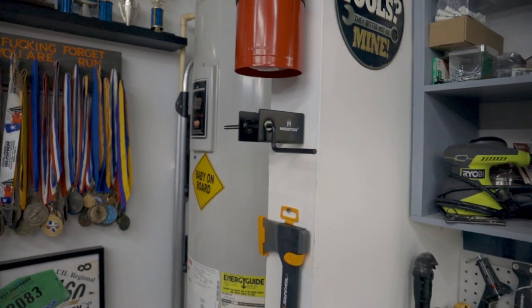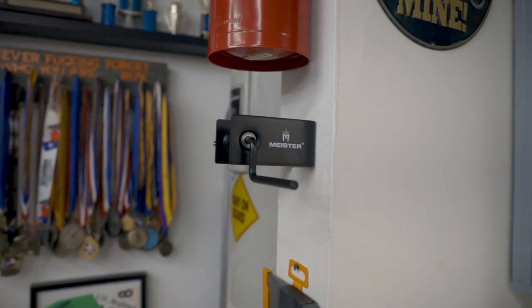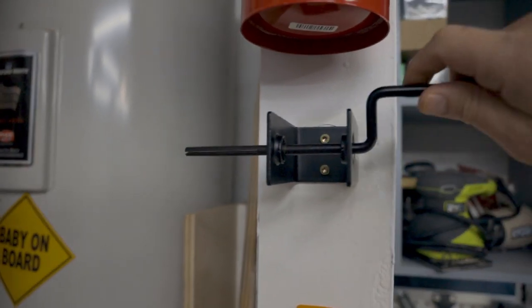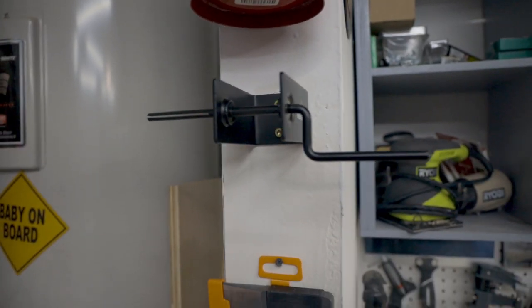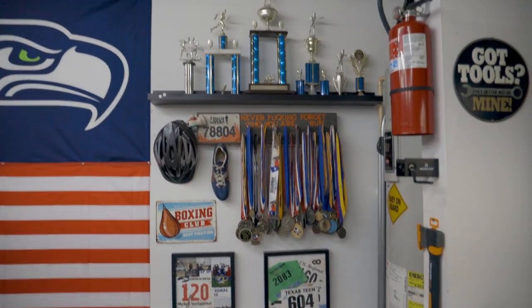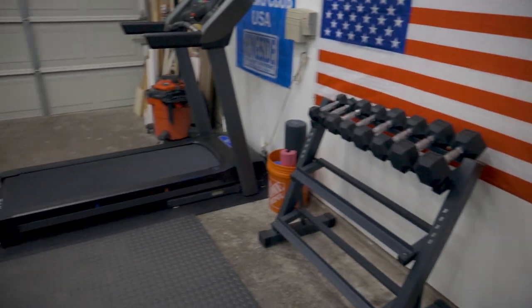The next thing is this Meister hand-wrapped roller, which comes in super handy. You don't want to have your wraps all tangled up after you work out — you let them drop for a bit, come back, and just roll them up to get them ready for the next workout session. Right next to it is my trophy wall — some trophies from back in the day, just for motivational purposes.